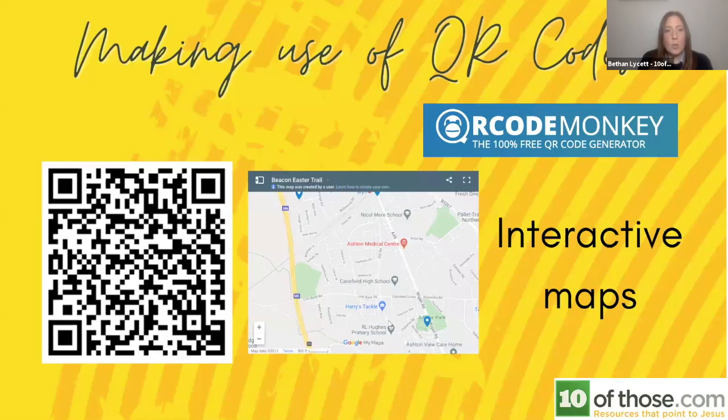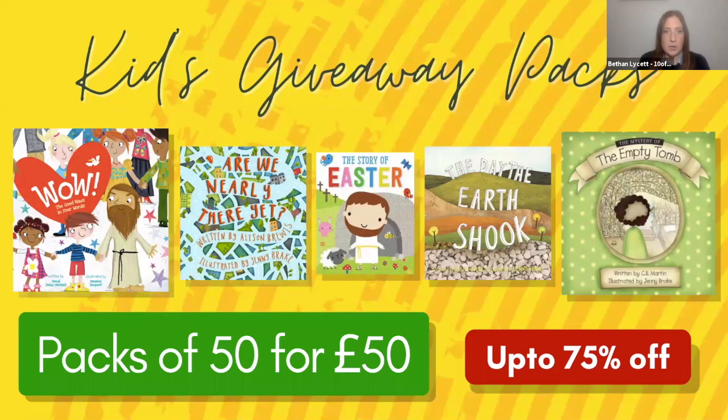The main resources for giving away to children are packs of books — our top five Easter books put together in packs of 50. You can get 50 for £50, so really affordable. All of them share the gospel message — that's key — and all of them are in child-friendly language. There's a range of sizes: the middle three fit through letterboxes, but the outside two don't, so that's useful to know when planning your distribution.